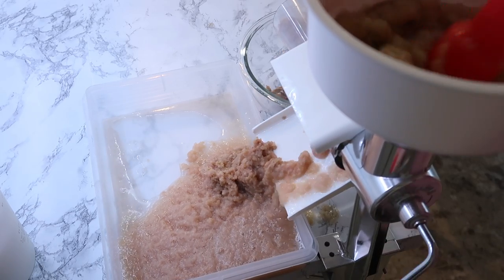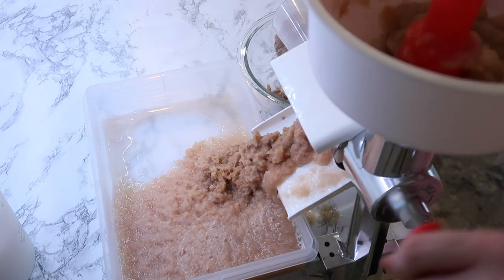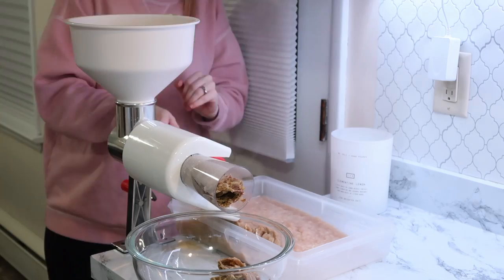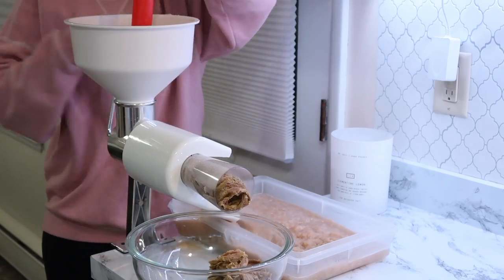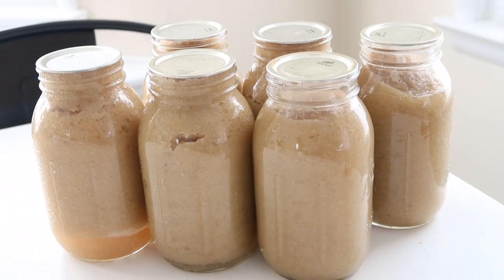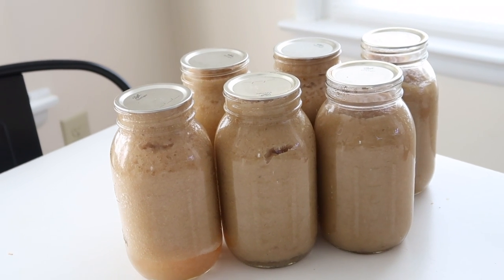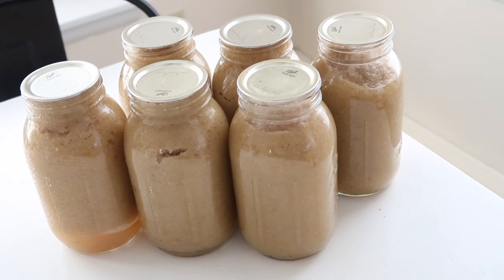Depending on what variety of apples you're using, you may want to add sugar — this variety is pretty sweet so just taste it and decide. This is also the point where you can add other fruit to make different flavored applesauces, or add cinnamon — just make it your own. I completely forgot to film the canning portion, but it's a very similar process to canning carrots. You will want to water bath can these — for quarts, process for 20 minutes — and you will have canned applesauce on your shelf that will last at least 18 months.